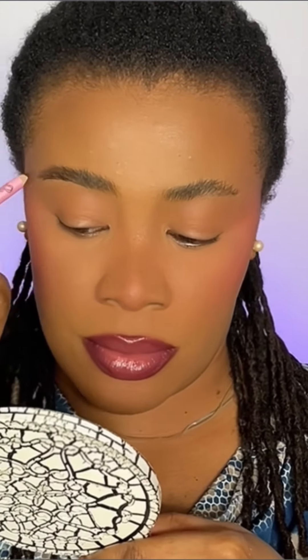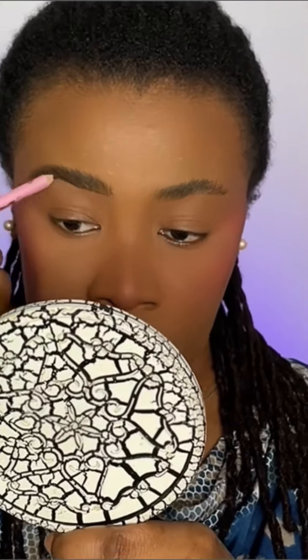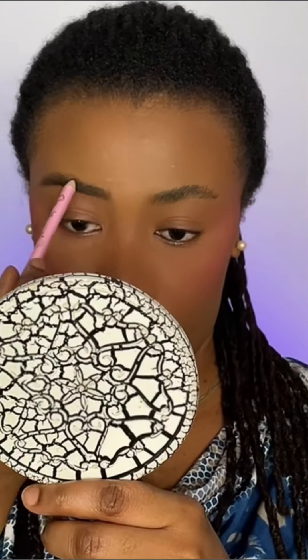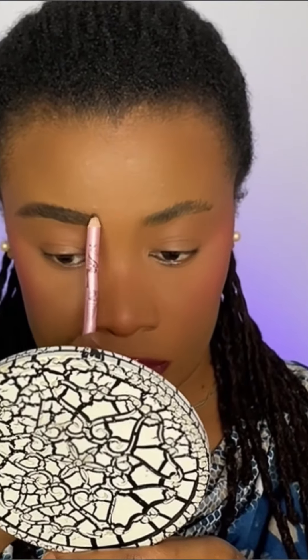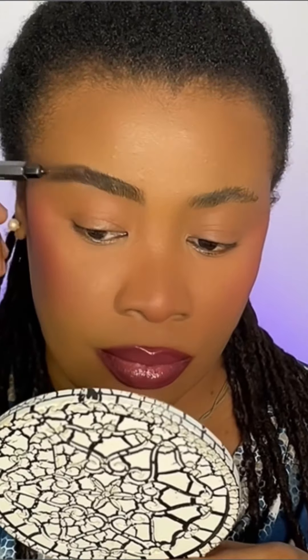I'm going to quickly do the eye gloss. The eyebrows are done.